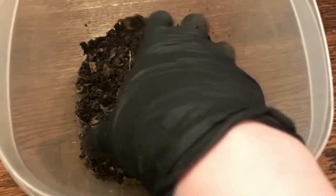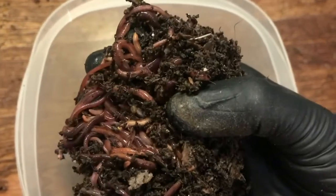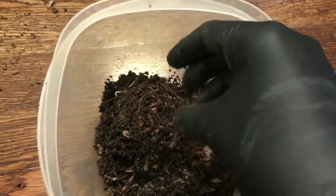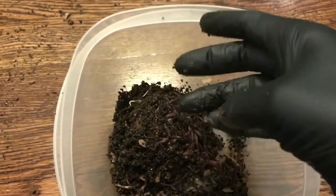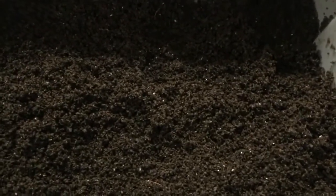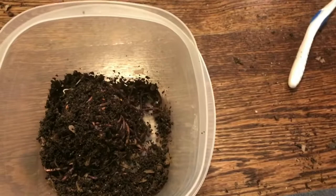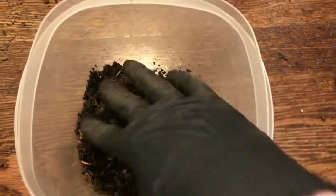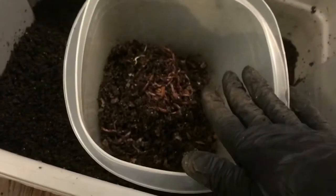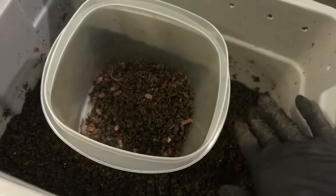Okay, so this is the container of worms I got from the whole scrap bin, and I have some cocoons in there as well. Anything that I could hand-pick out went into this container, and I put the castings from each of the bins back into the original bin.